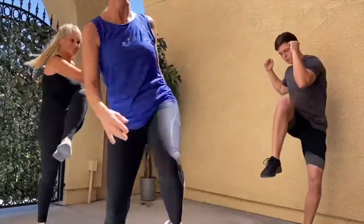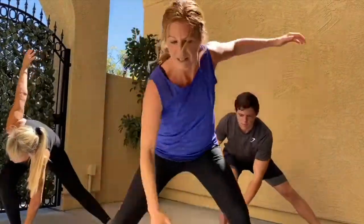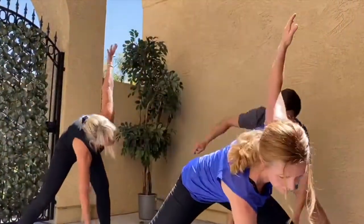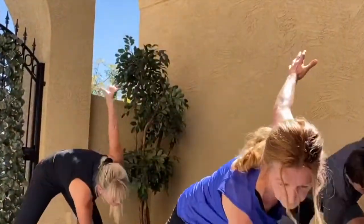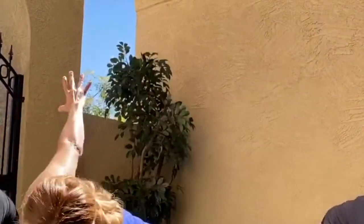Let's go side to side lunges. Bend your right knee, reach your arm up and stretch through the shoulder. Swing all the way up and up. Two more times.